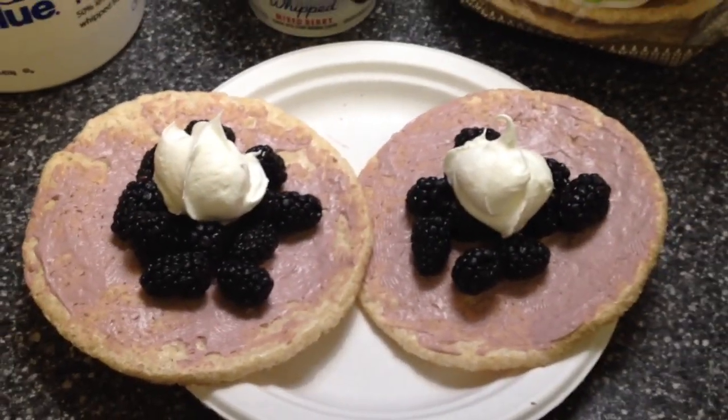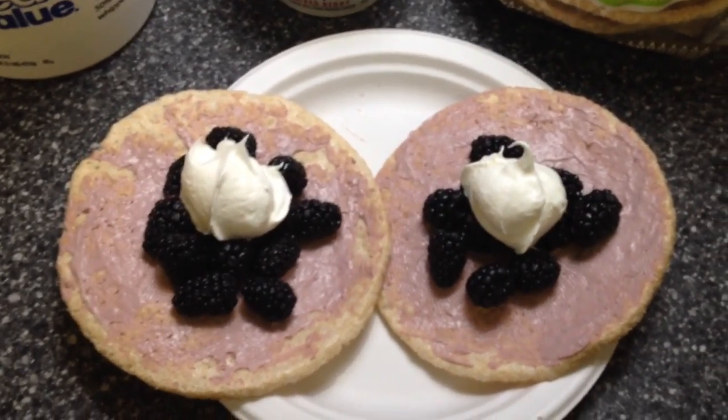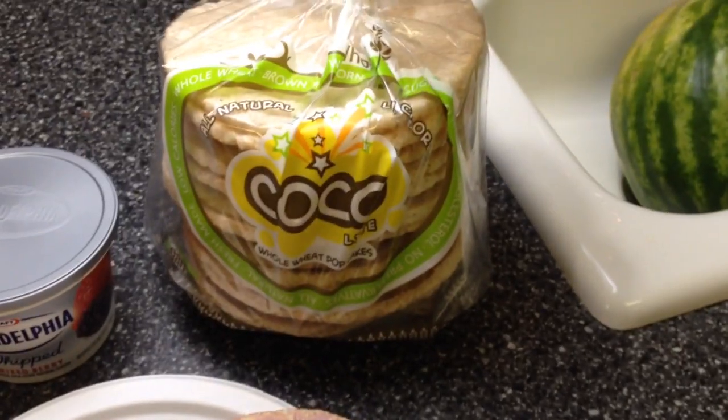This is what I made — these are humongous, they don't even fit on my plate. I just spread two tablespoons of the cream cheese on there, which is one point, and two of the cocoa light puffs is one point.